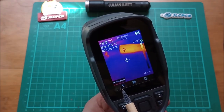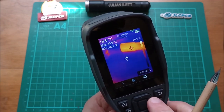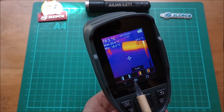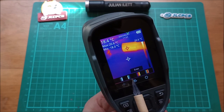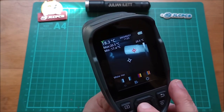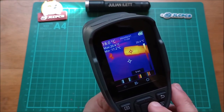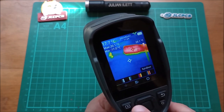There are three main menus: measurement parameters, palette choice, and settings. The palette menu is straightforward — you have white hot, black hot, iron, and rainbow. Iron is the palette you normally see on thermal imaging images; rainbow is more colorful. I'll leave it on iron.